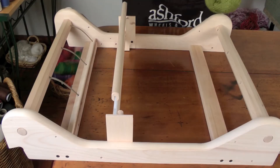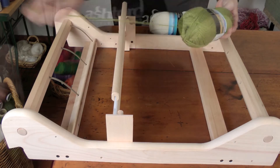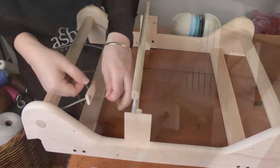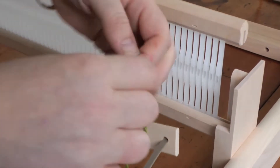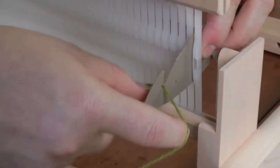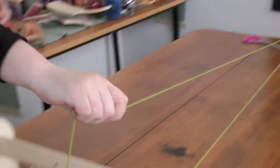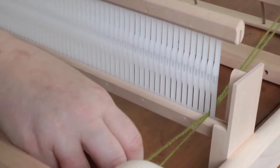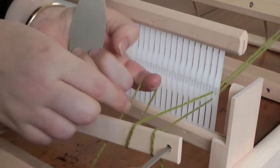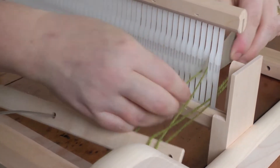Take the yarn you're using for your warp — we're using some lovely Tekapo yarn. Tie the yarn onto the back stick, and using your reed hook, take the reed hook through the slot and take the yarn up to the warping peg. Then your next one will be going around and under the stick, hook the reed hook through again, and up and around the warping peg.